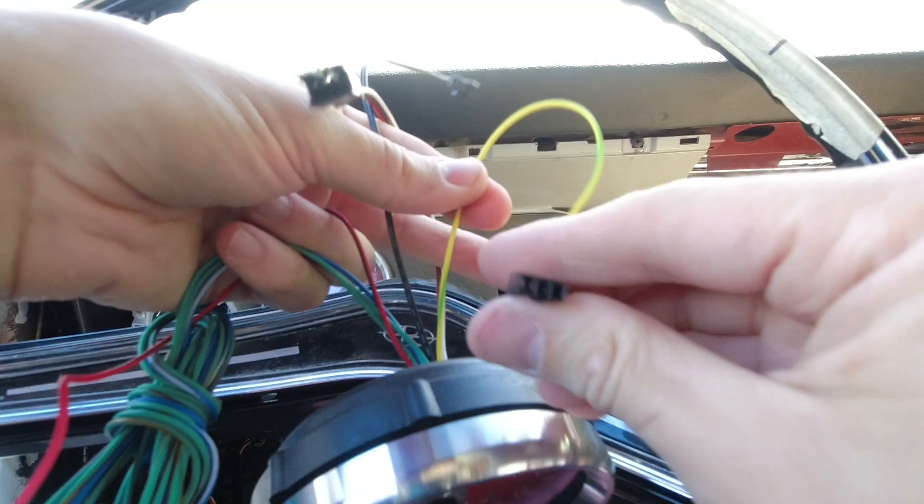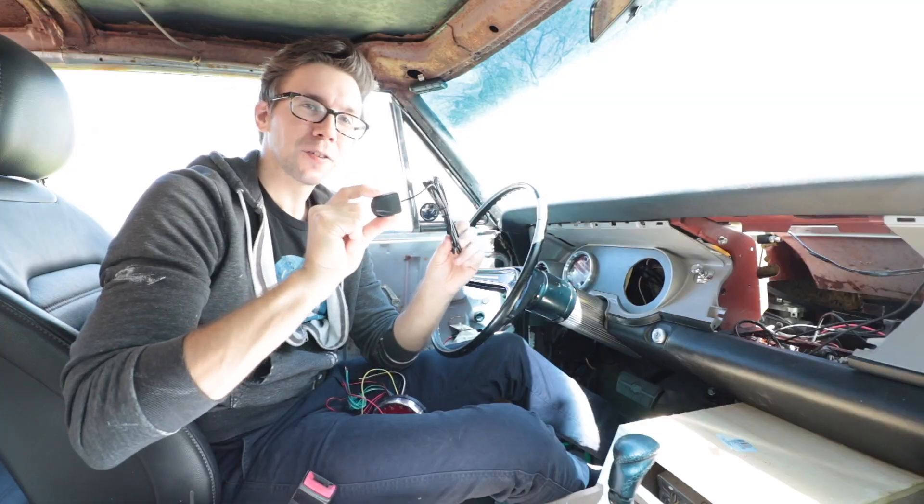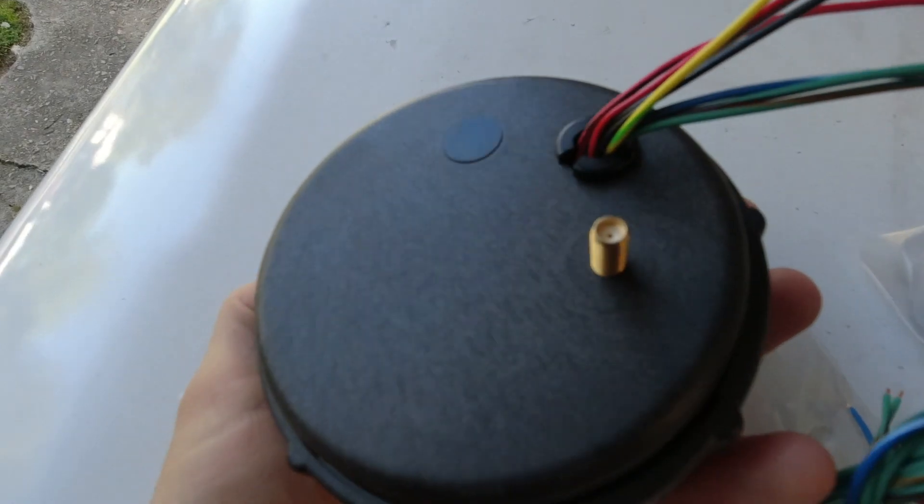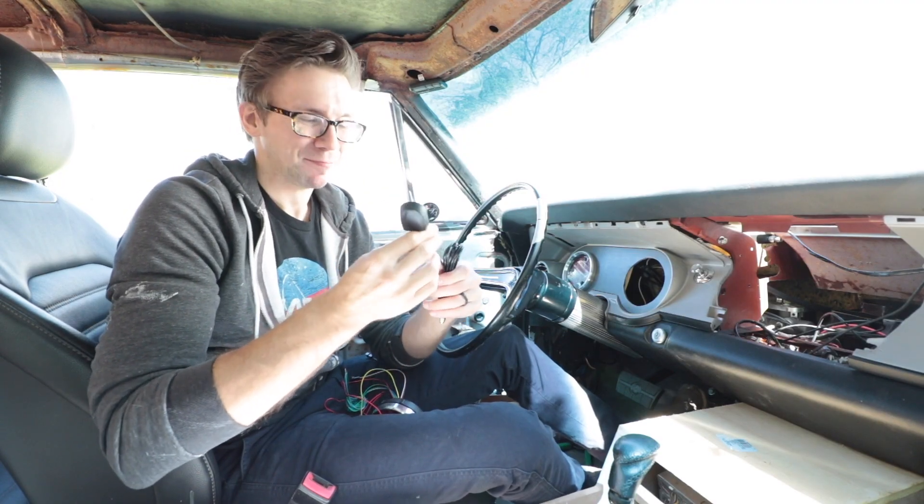There's a bundle of wires for left turn signal, right turn signal, high beams, and next you've got your tach input wire. The last thing needed for this install — since this is the GPS version — is that we actually have to install a GPS antenna. Speed Hut recommends mounting it on the outside of the car.